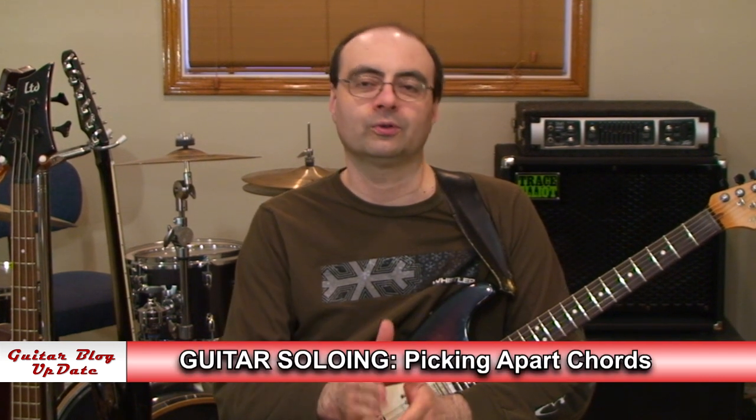Hi, I'm Andrew Wasson. Thanks for joining me for my weekly guitar blog. It's March 13th, 2016, and this week we're going to do a lesson in guitar soloing on picking apart chords.